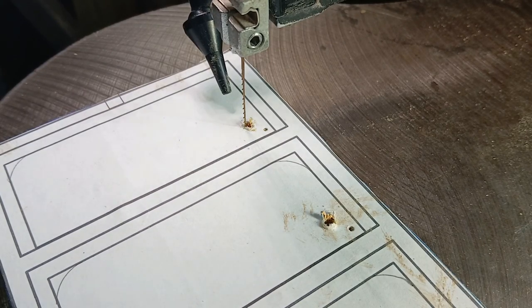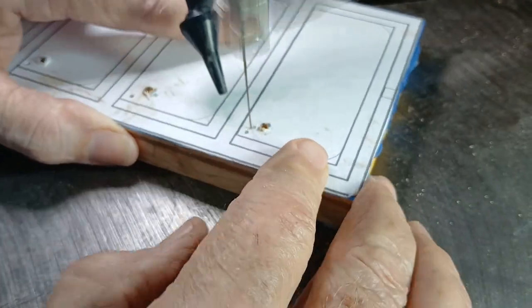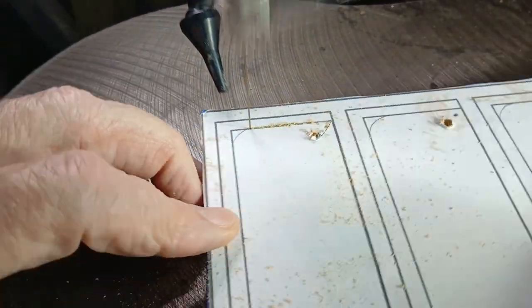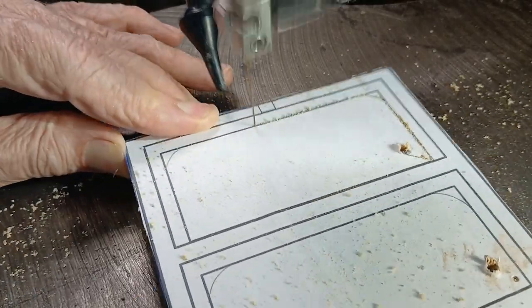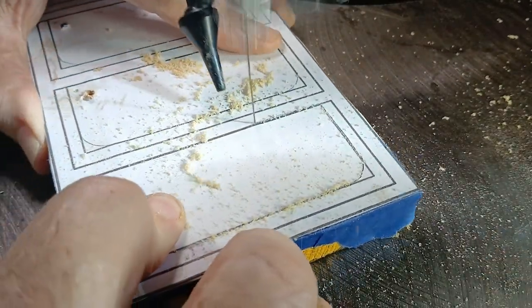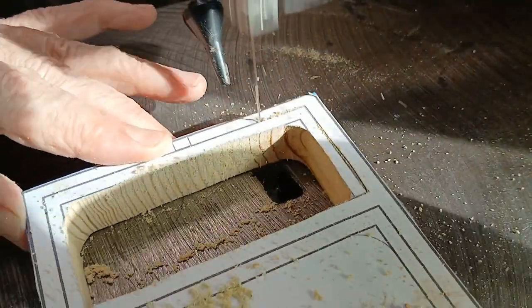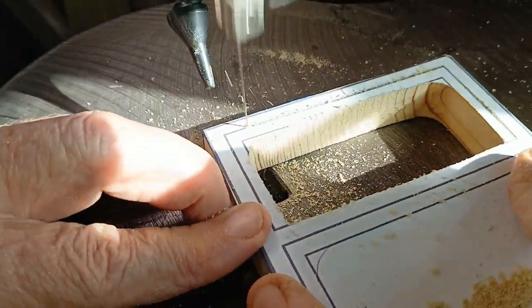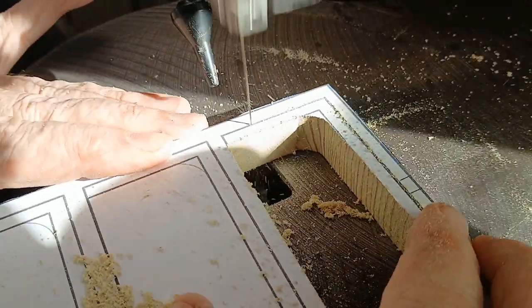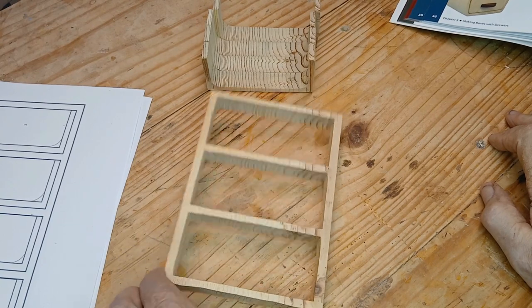Okay, here I'm going to make the first cuts. I've got a number five blade. I want a fairly small curve so I don't have a lot of slop side to side in that box, and we'll see how this works. Okay, so that cut out. That's one. I've got to do that two more times.